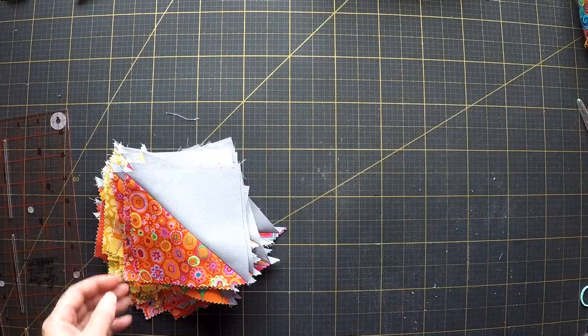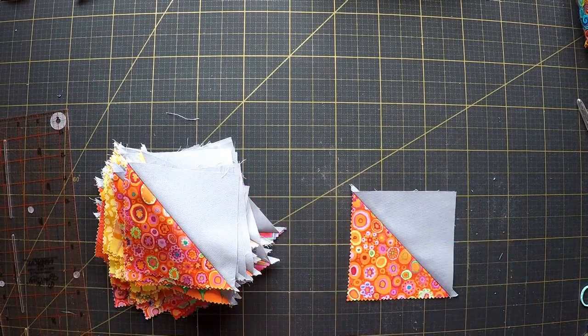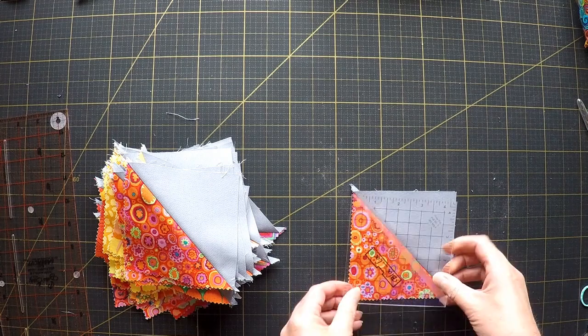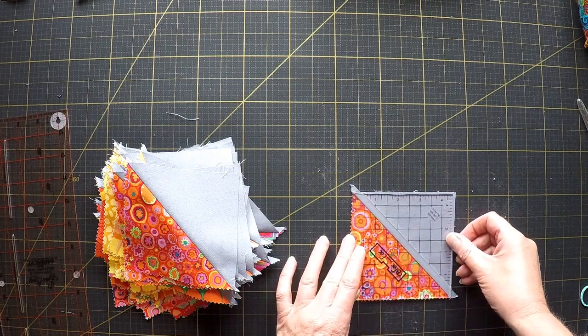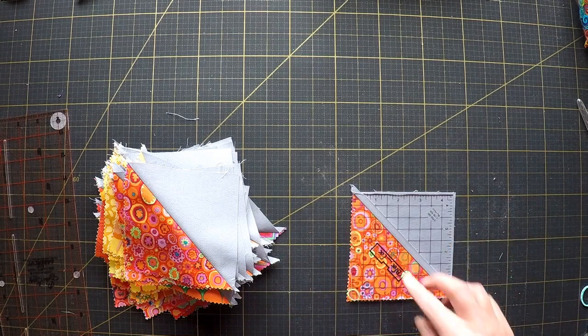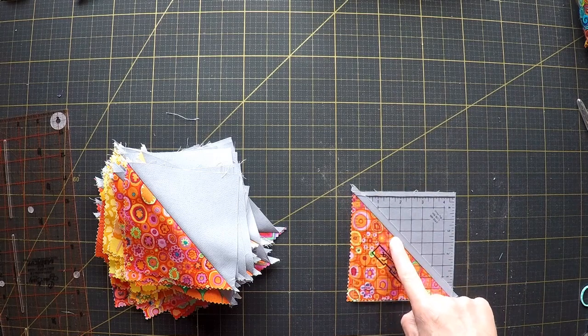I've pressed all those open so let's try this new ruler. The idea is you put it on like that and you can just trim around it and it locks itself onto the diagonal, which is quite nice.